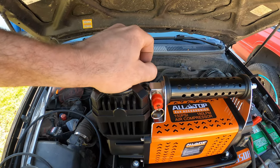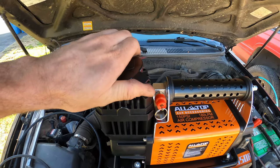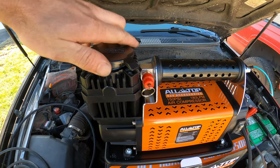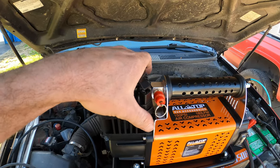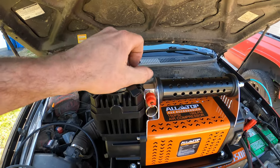The air filter's on top and easy to access — you just stick your fingers under there, pull the cover straight up, and that is your air filter. It doesn't come with a spare one, it's not very beefy, and I'm sure that if you're in dusty environments it could get clogged up pretty quickly.